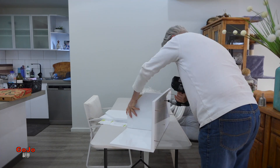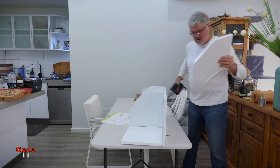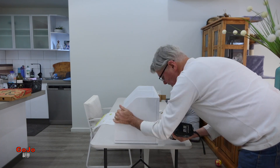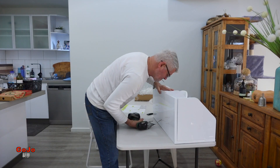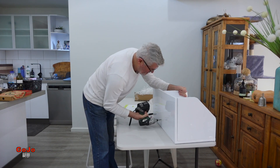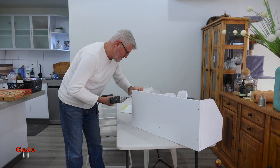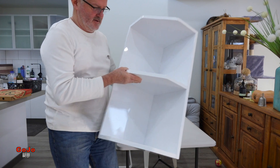I put these together in about half an hour from the complete unboxed stage to the fully assembled point, and putting them on the wall is going to take me probably another 15 to 30 minutes. It's a pretty simple process — the only tools required are a screwdriver and maybe a hammer just to knock things into shape with the rubber end. It is a simple handyman type job that most people should be capable of doing.